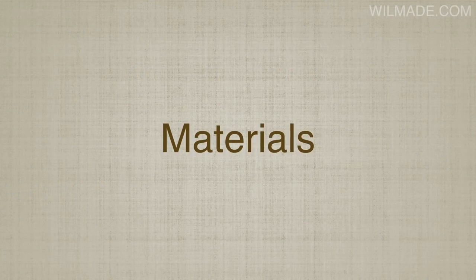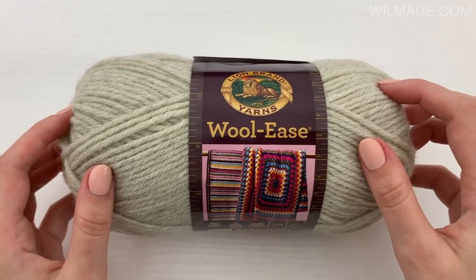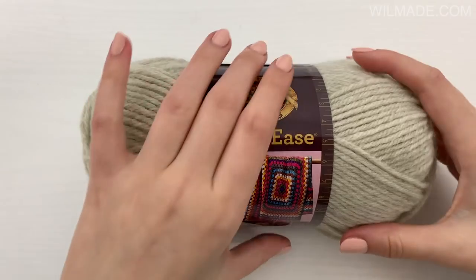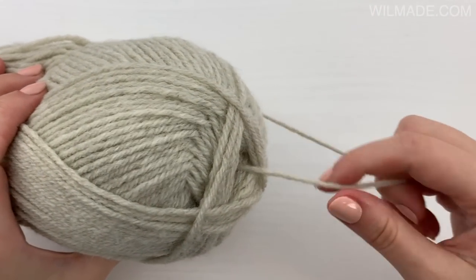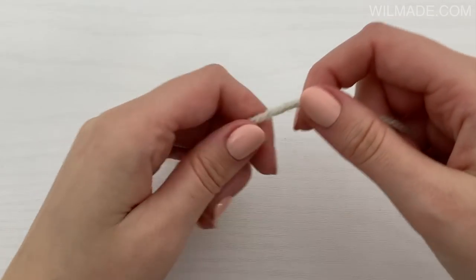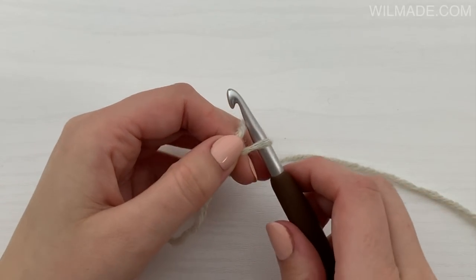For this square you can use any yarn you like. I've used Lion Brand Wool-Ease and a crochet hook size 6 millimeter. Begin with a magic circle, or chain 4 and slip stitch to the first chain to form a ring.